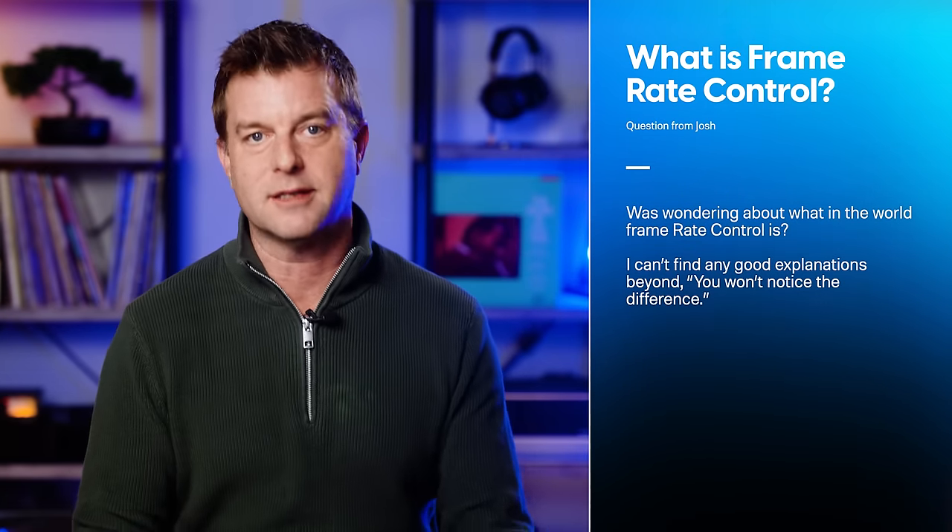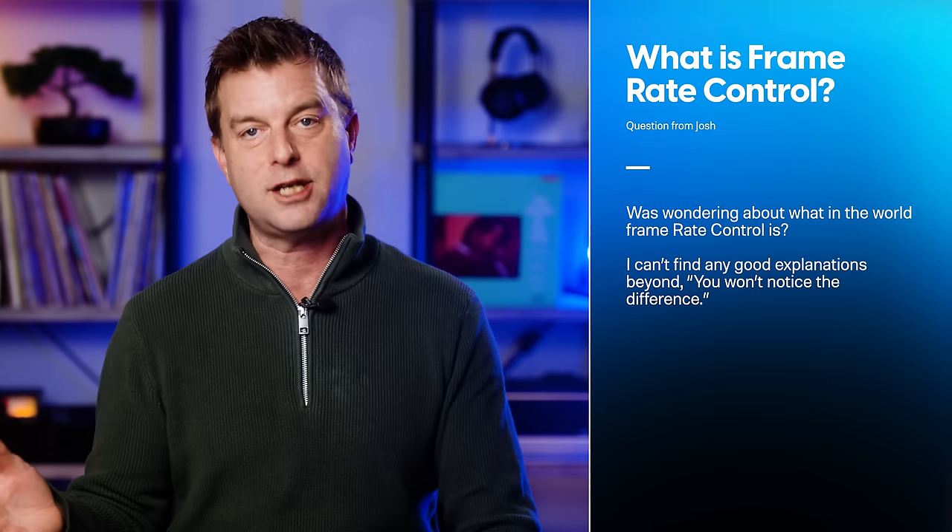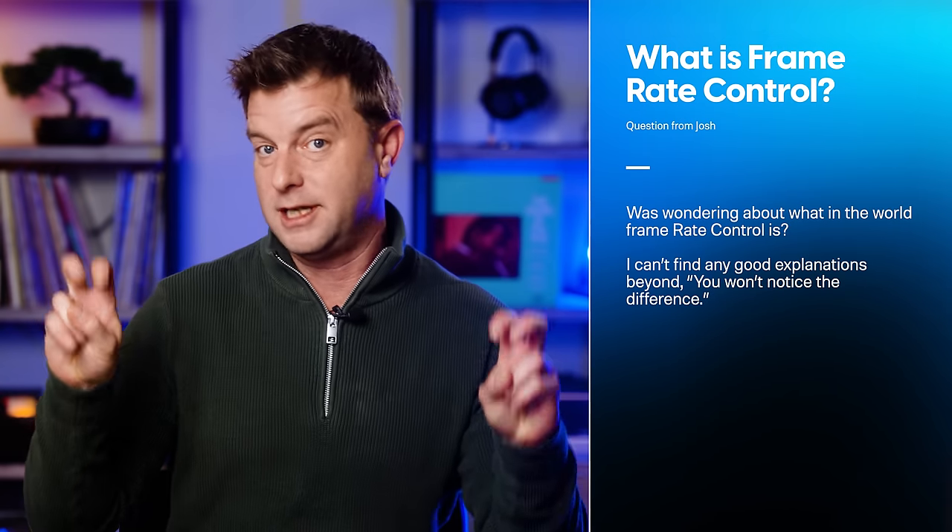Next up, Josh Collins writes: I was wondering about what in the world frame rate control is. I can't find any good explanations beyond 'you won't notice the difference.' So when looking at TVs and computer monitors, you'll usually see FRC in the context of the panel description. You may see that a TV has an 8-bit panel, or 8-bit with FRC, or a 10-bit panel. The FRC stands for frame rate control.